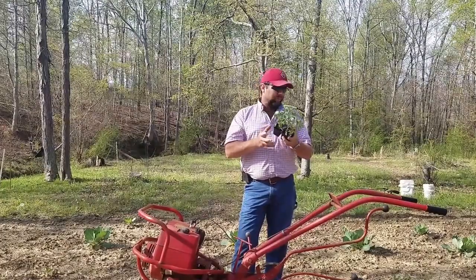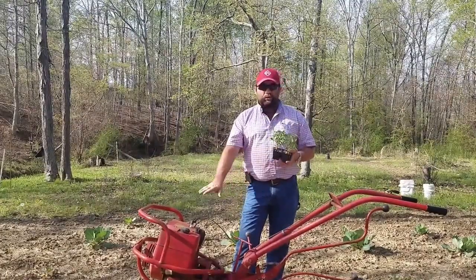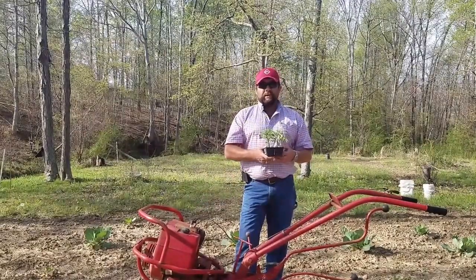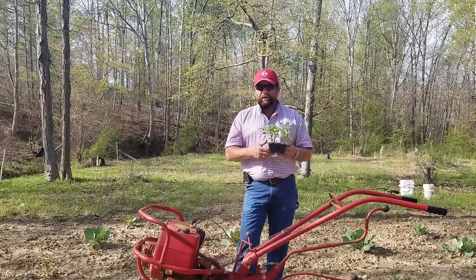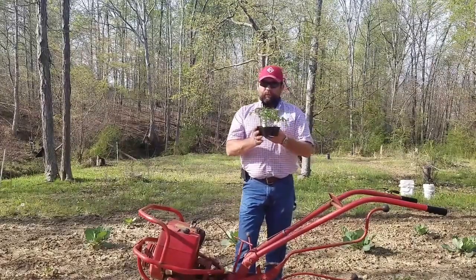This is just basic stuff that you, the homeowner, can do with a small spot of land and a small piece of equipment. You can rent one of these garden tillers pretty cheap at a local rental company for eight hours to two days and have your whole spot done in a matter of a few hours if it's really good soil.